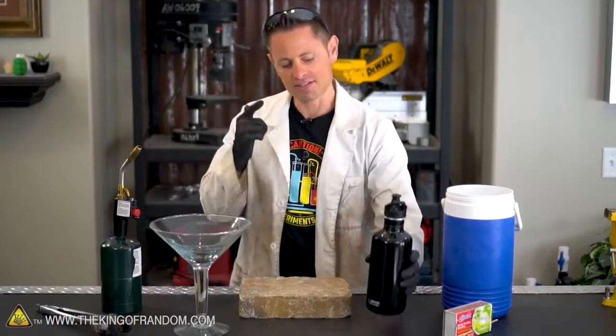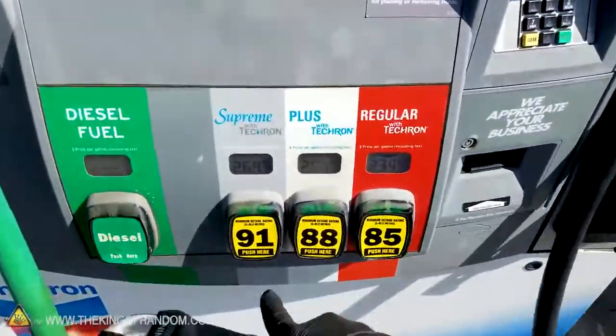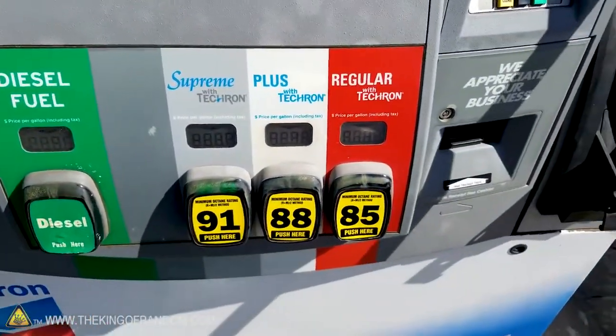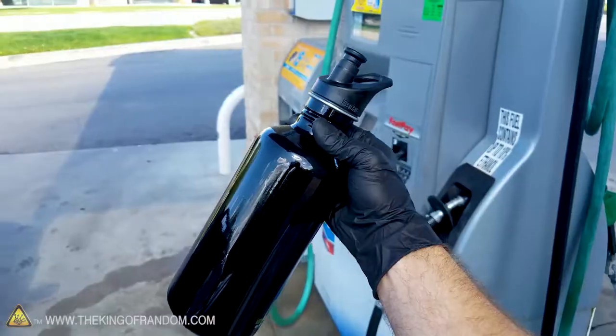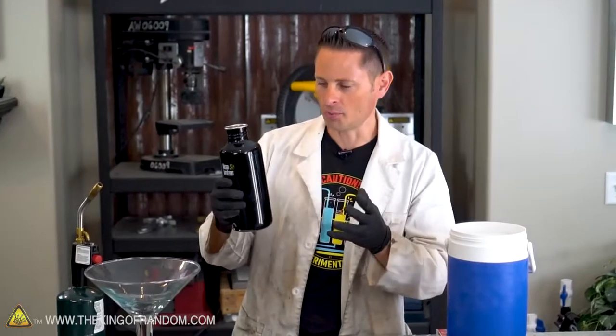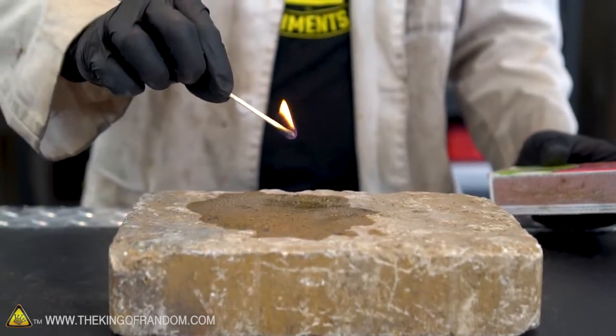I want to tell you about my water bottle. This actually is my water bottle, but just a few minutes ago I ran down to the gas station and filled it up with 91 octane premium gasoline. The octane rating refers to how much pressure the gasoline can take before igniting, and I got the highest stuff we could get. Now we know that gasoline in its normal state is a liquid, and it's highly combustible — extremely flammable, and it's what we use to run our vehicles. If we pour a bit of it onto my brick here and light it off, you can see it goes up in flames.